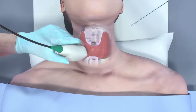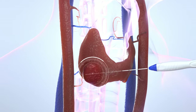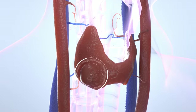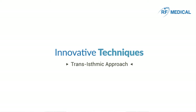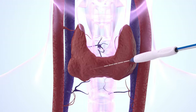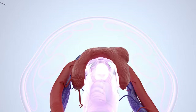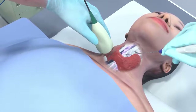Under ultrasound guidance, the RF electrode is inserted into the patient's neck towards the target nodule. After RFA, the nodule begins to shrink over a period of 12 months. To reduce the risk of damaging surrounding critical structures, the transithmic approach is used: the electrode is inserted from the medial to the lateral aspect towards the target nodule, and RFA proceeds under ultrasound view.